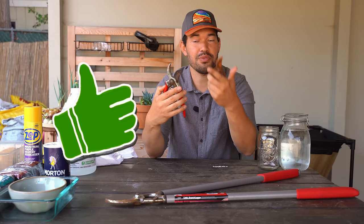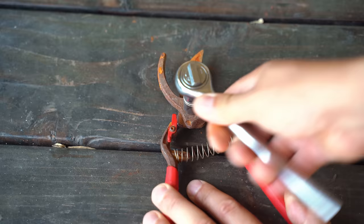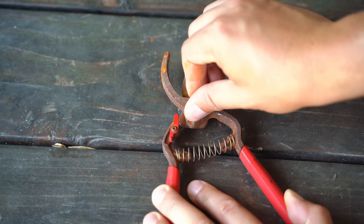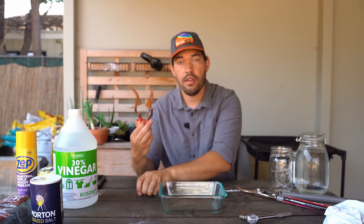This one doesn't even come undone anymore. We're going to go with the salt and vinegar method first, but this one is so bad that I'm actually going to deconstruct it so we can get to every surface. This one fortunately just comes off very easily. This slides right out, and then we just pop the screw or the spring out. Or you could just do it like that — honestly, probably is fine.